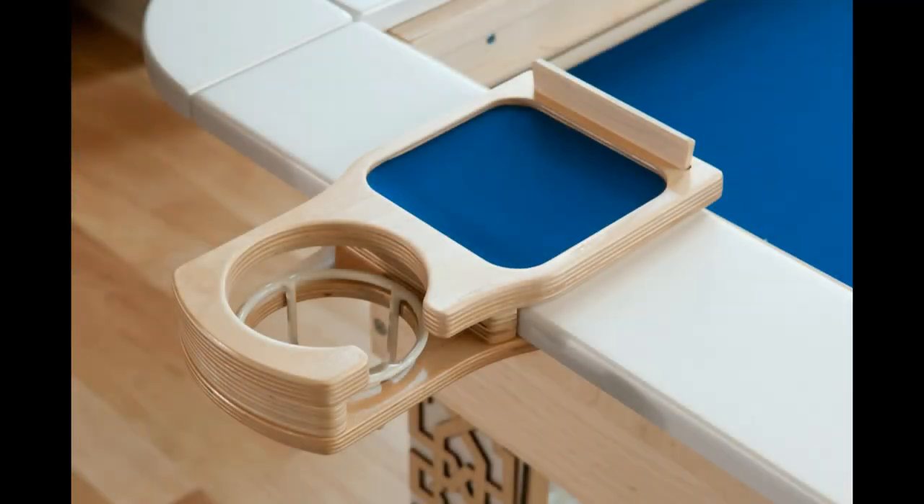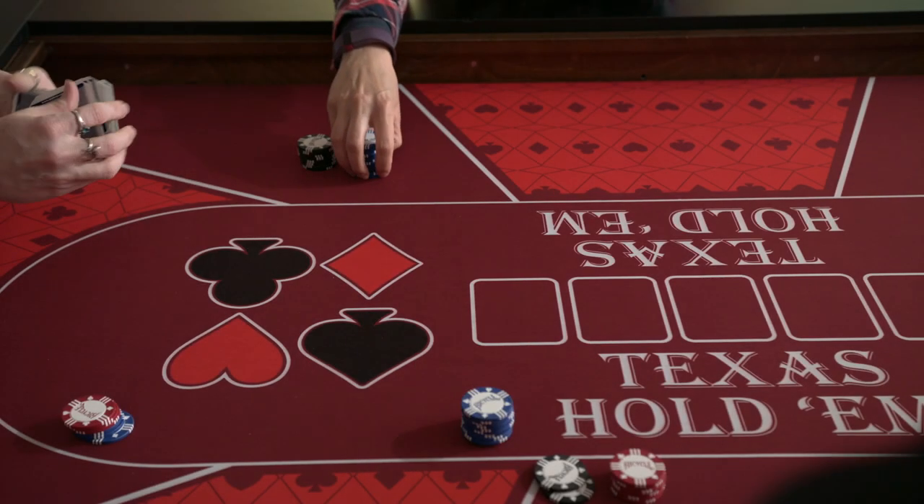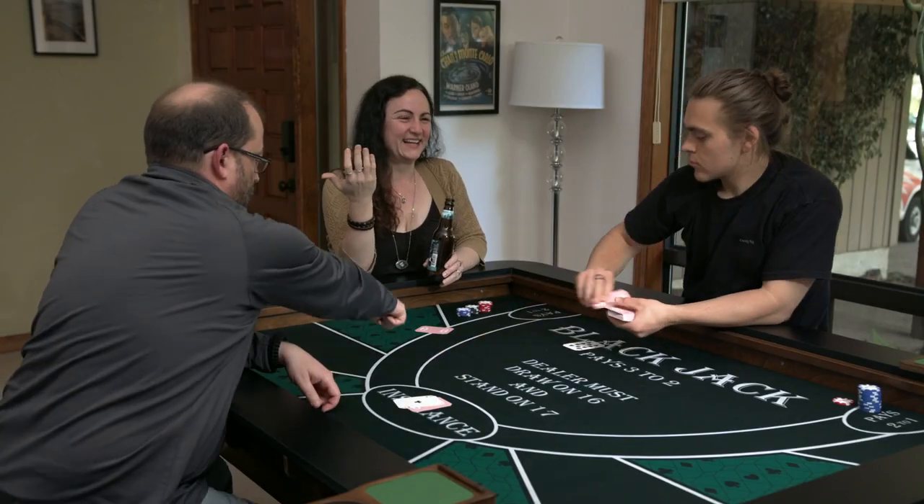We also offer matching insert mats for our accessories. Casino mats are easily switched in and out — your next poker night will feel just like Vegas.